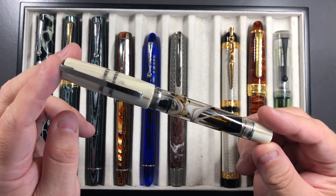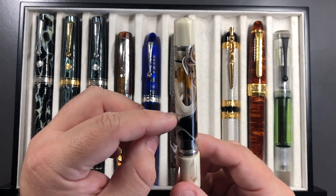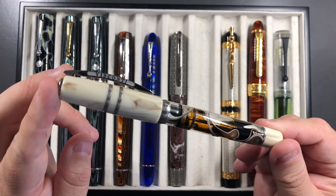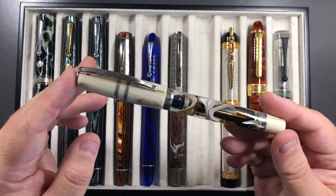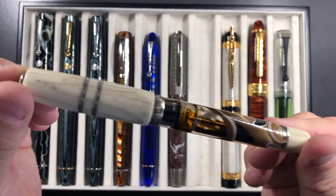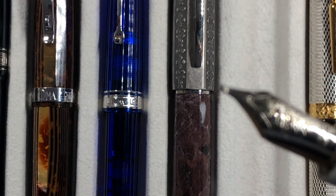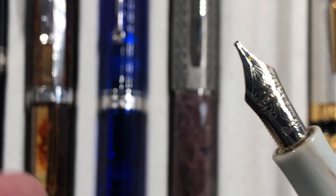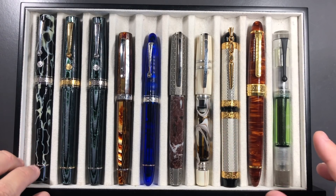Another one I picked up in July was the Visconti Homo Sapiens Bronze Swirl, and this is a stunning pen. You can see I have literally that much ink left in the barrel — I have been writing with this so much. It has a 1.3 millimeter stub on it, and because it's a 1.3 millimeter stub it really is juicy and wet. I do love the Visconti stub nibs — you can see the stub nib is pretty wide — and it's a 23 carat palladium nib.